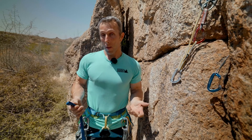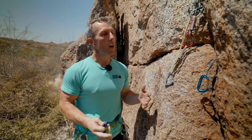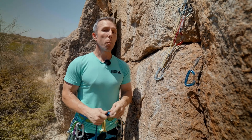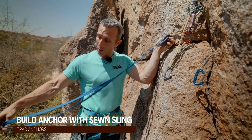Here's yet another time we're going to tie it all three of our pieces together. So let's say you've placed your cams but you do not have your cordillette and you do not have your quad. But what you do have is a four-foot sewn sling.